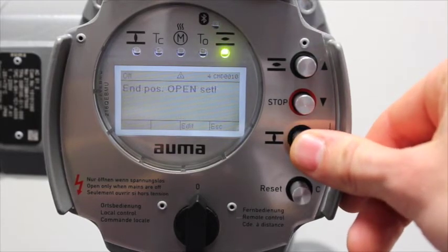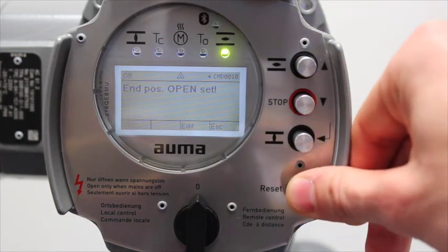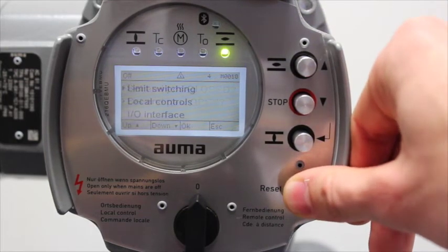Press enter and the open LED will be illuminated to signal the new open position has been set. Press the C button to go back to the original display screen.